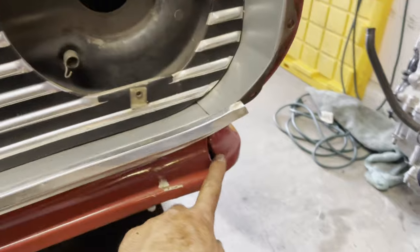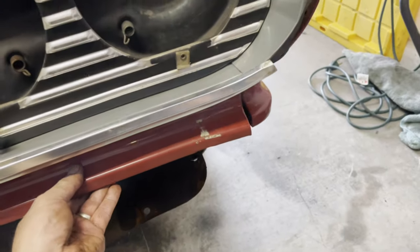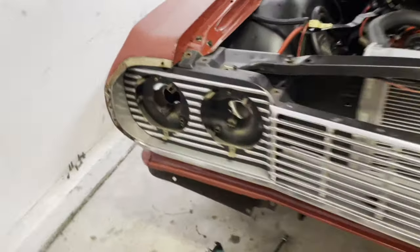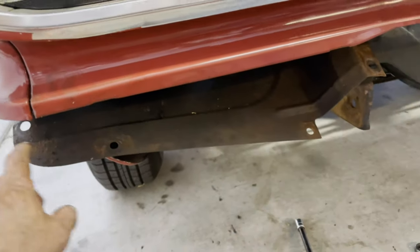If this drops down, there are two bolts on this lower valance. Take those two out and loosen it up. Same thing on the other side.